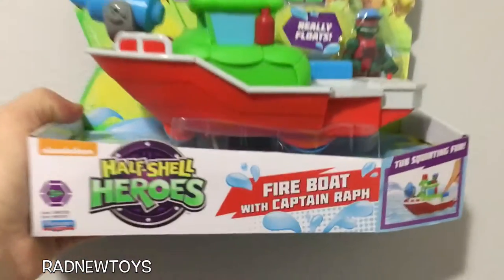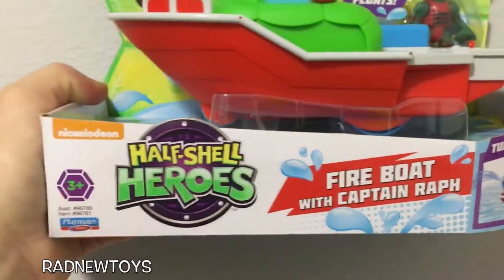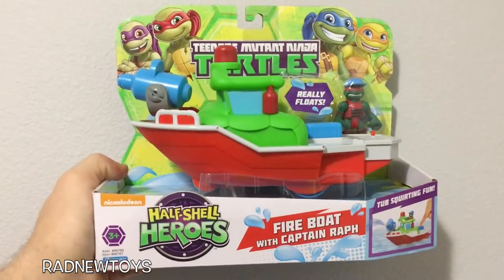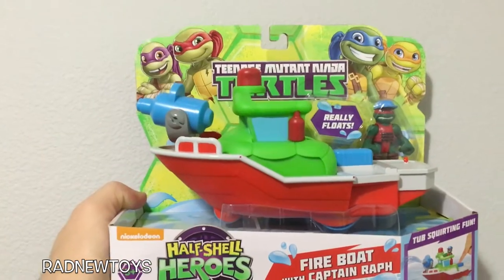Teenage Mutant Ninja Turtle Boat — Fireboat with Captain Raph, Half-shell heroes. This looks so awesome. This can be played with in a swimming pool or a bathtub.